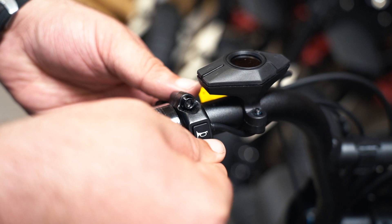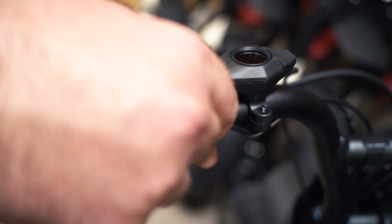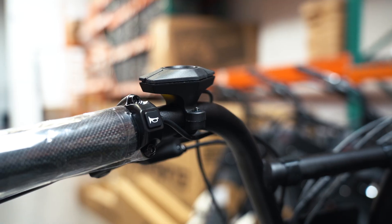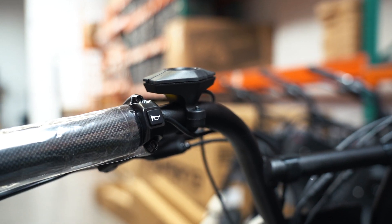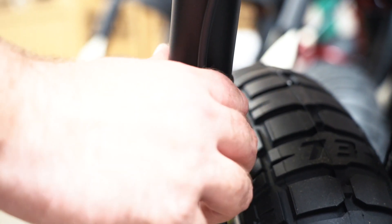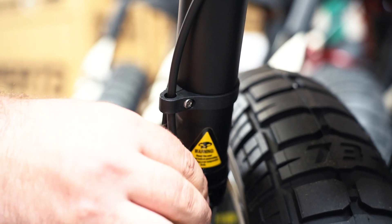The brake handles can be adjusted to rider comfort. Use a 5mm Allen wrench to make any adjustments. We recommend a 45 degree angle. The angle of the display can also be adjusted with a 3mm Allen wrench. Once adjusted, check that the brake cable guide is set to keep it from rubbing against the tire.